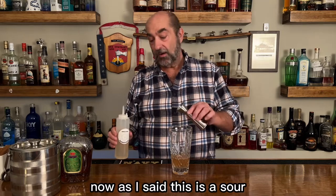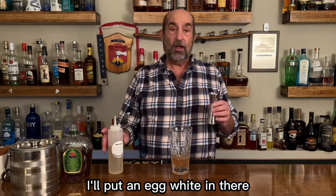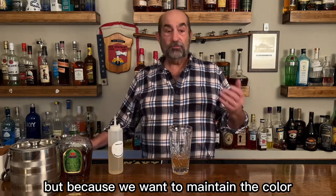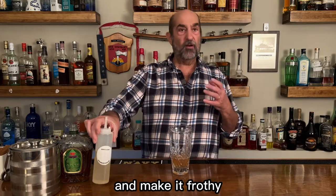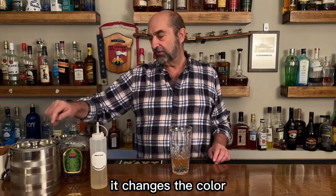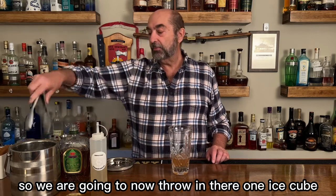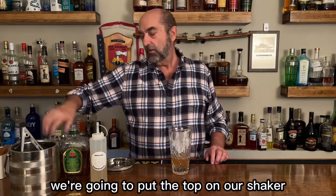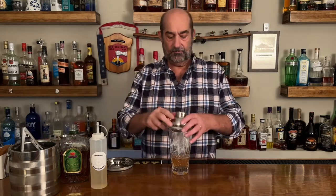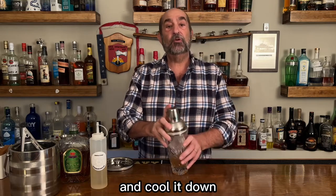Now as I said this is a sour, and unlike the sours that I traditionally do, I'll put an egg white in there. But because we want to maintain the color and the crispness, we're not going to put that egg white in there — it makes it frothy and it changes the color. So we are going to now throw in one big ice cube, put the top on the shaker, and give this a good shake to mix it up and cool it down.